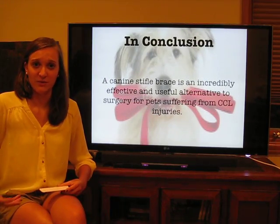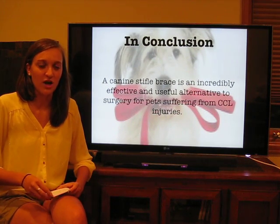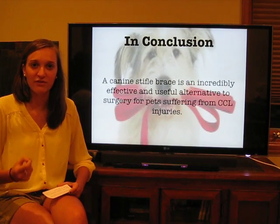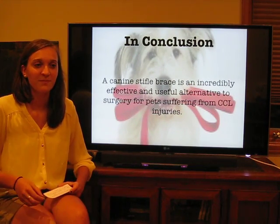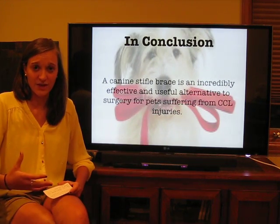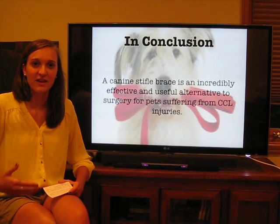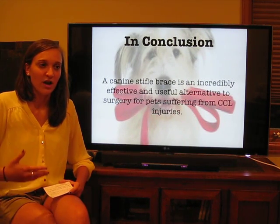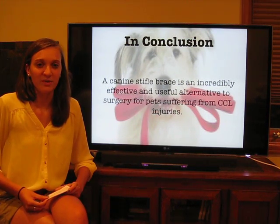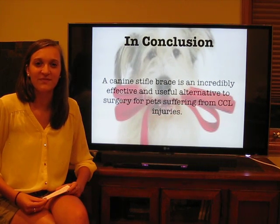So, in conclusion, we see that when invasive knee surgery is not an option for a dog, no matter the reason, a stifle orthotic is a very effective and beneficial alternative to surgery. No matter the reason for forgoing surgery, the stifle orthotic has a number of benefits that contribute to these dogs' overall well-being and longevity and thriving in their lives. Thank you.